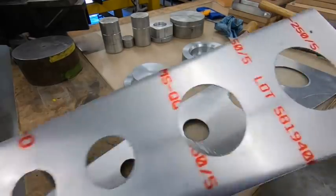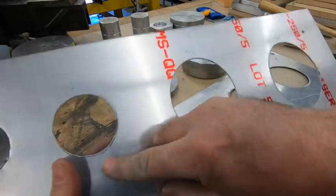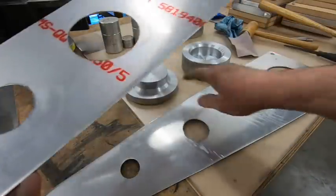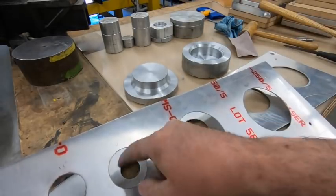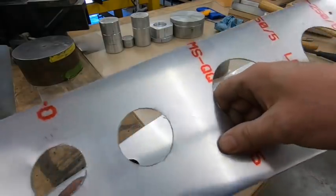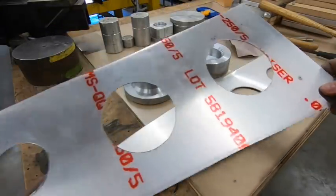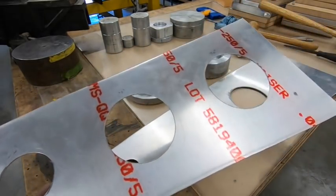Primary deburr is done. I say primary because the plastic's still on, and a lot of times little bits of aluminum swarf will get stuck under that plastic. It's really important that you remove it before you press the lightning holes, because at five tons it'll put marks or anomalies in the material that you really don't want. So before I remove the plastic, I still have a little bit of trimming left to do. I'm going to finish up the trimming on both parts, then remove the plastic, do a final deburr with some Scotch-Brite, and get to pressing these lightning holes.